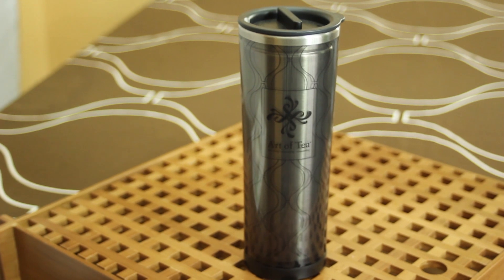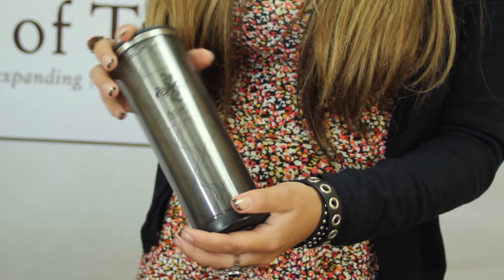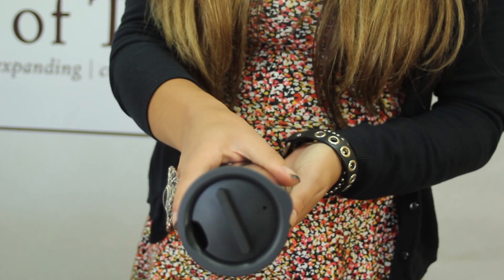Hi there, I'm Linda at Art of Tea, and today I'm going to talk to you about the Art of Tea Stainless Steel Tumbler. This tumbler is elegantly branded with our Art of Tea logo. It's double-walled, and it has a spill-proof removable lid.